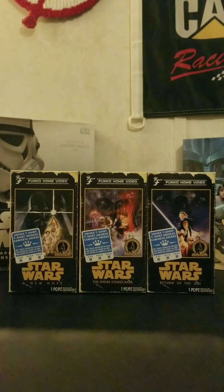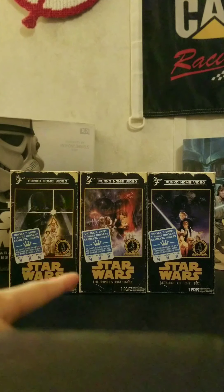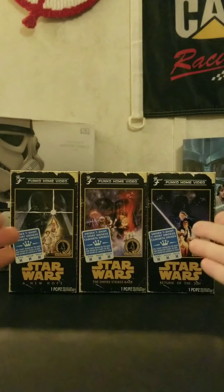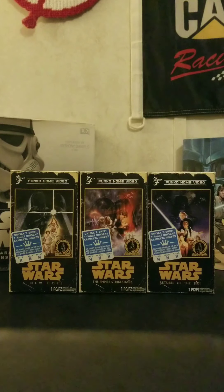These are also part of the collection — not just any t-shirts, but VHS t-shirts, and I'll tell you why in a second. I already opened them up and wore them, and I really love all the shirts. I highly recommend getting them for any Star Wars fan out there.